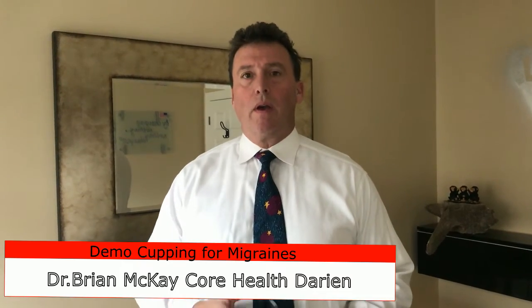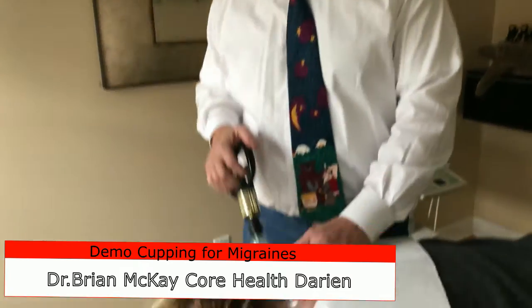Hey, I'm Dr. Brian McKay at Core Health and Darian. If you're looking for alternatives to headaches, chronic migraines, or bad headaches, you may want to try cupping. What we have here is a demonstration of cupping.